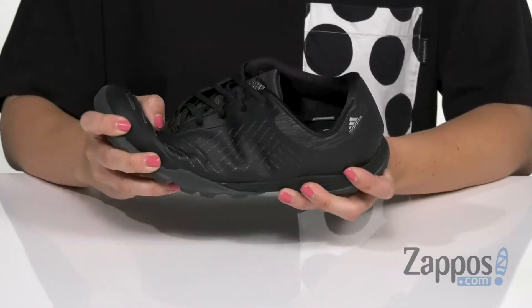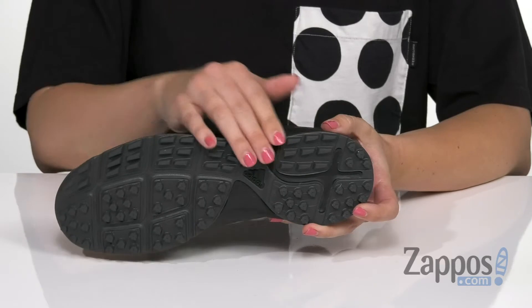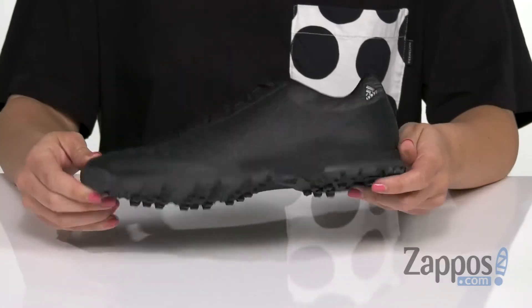An EVA midsole that's lightweight and flexible, all on top of an Adiwear outsole that's green friendly and spikeless with traction lugs.